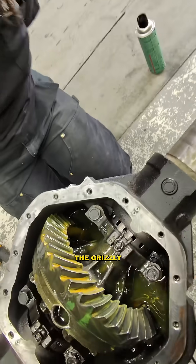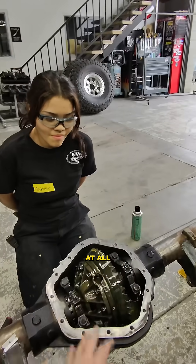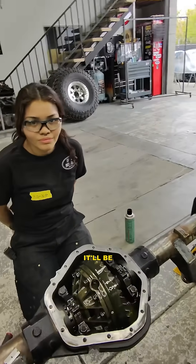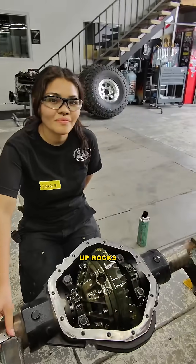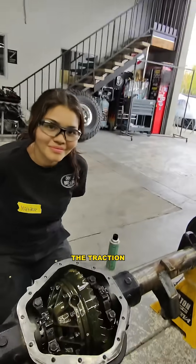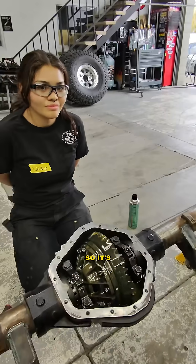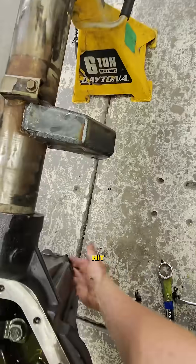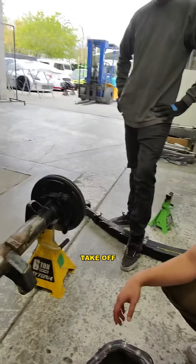This has a Grizzly locker inside. What the Grizzly locker does is basically as soon as you hit the gas or give this axle any tension at all, it's going to lock up both wheels. It'll be able to drift, slide, and have a ton of traction going uphill. If we're crawling up rocks, it's going to give us all the traction we need. You don't have to hit a button to activate the lockers — nope, it's an automatic locker, a mechanical locker. Hit the throttle and the driveline spins, it gives it that tension and it locks up and takes off.